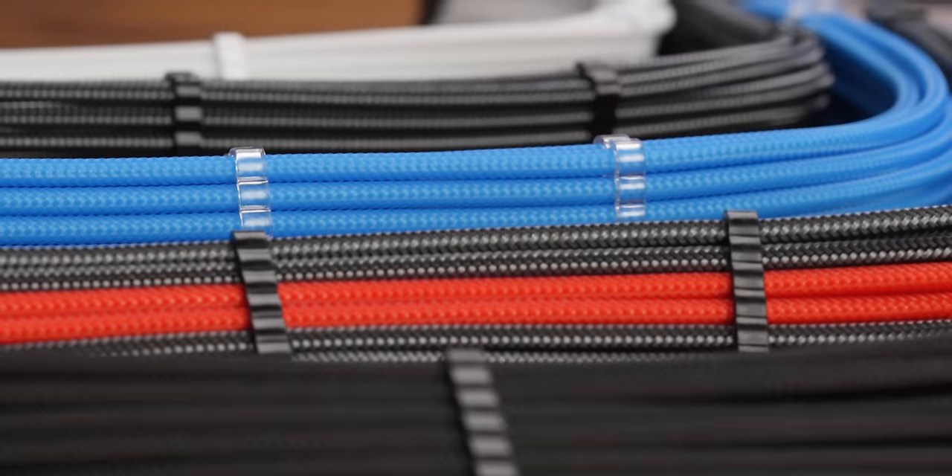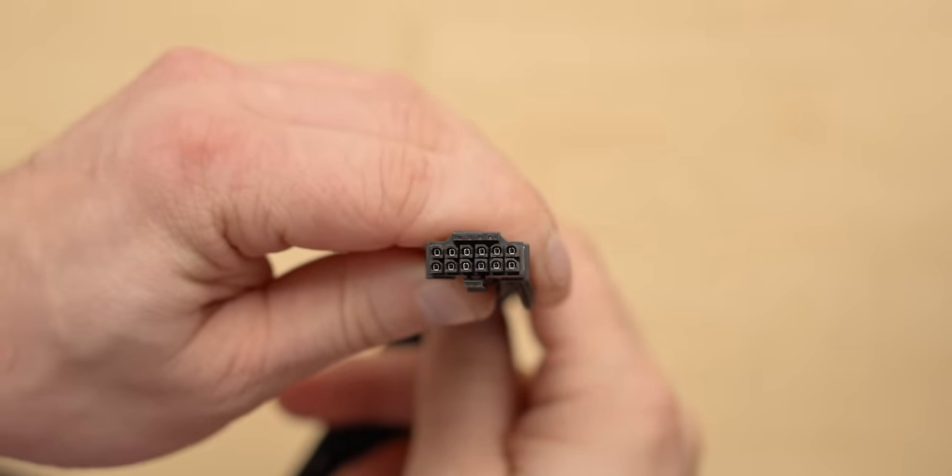CableMod. Their new StealthSense cables eliminate the need for sense wires, which means no more fragile pins in your cables that will bend if you insult them one time. Learn more at the link in the description or at the end of this video.